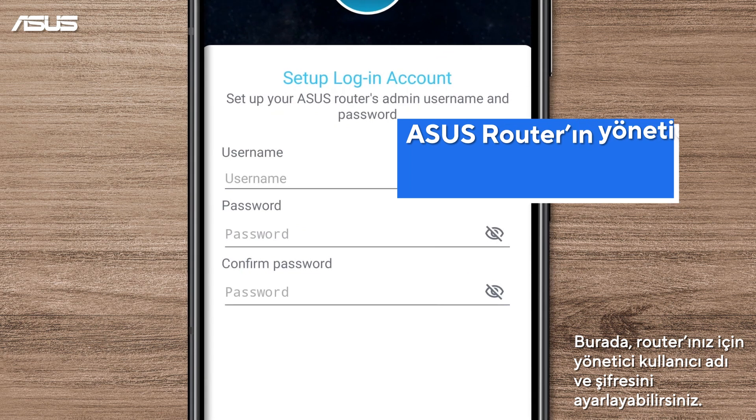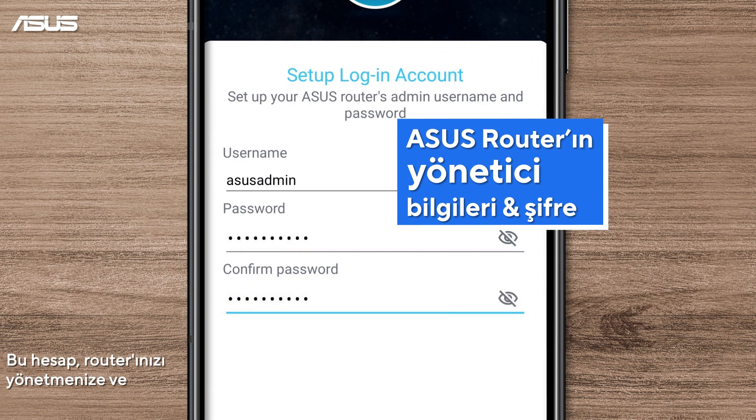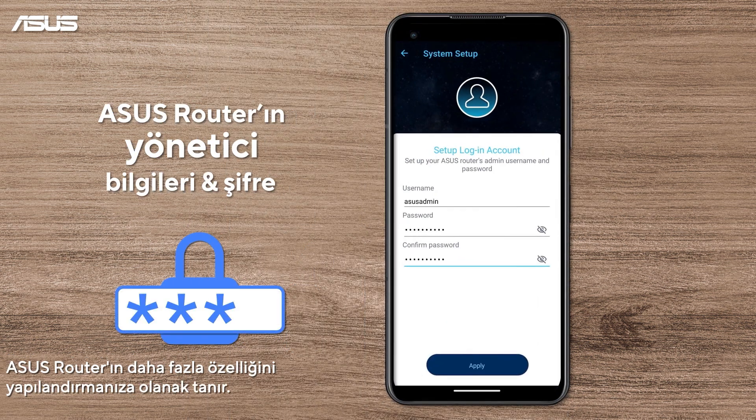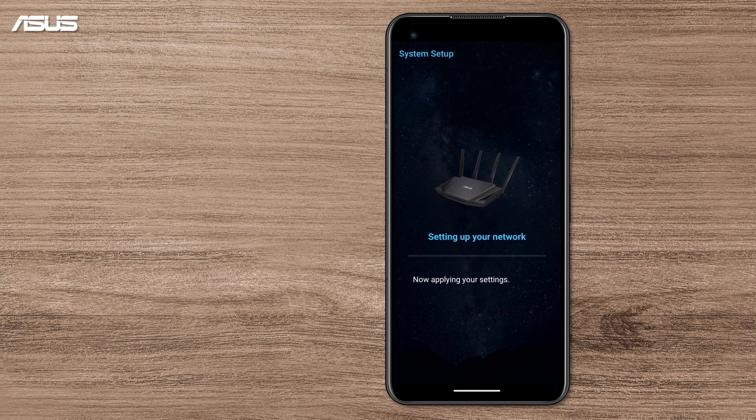Here, you can set up an admin username and password for the router. This account allows you to manage your router and configure more features of ASUS routers. Please keep the password properly. Tap Apply. The system might take a minute or two to apply your settings.